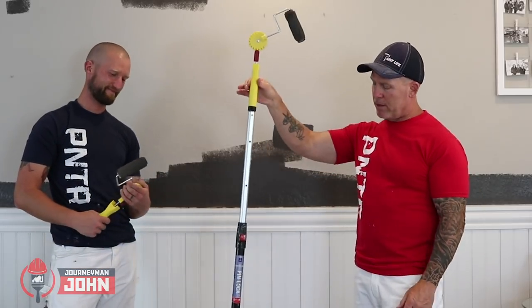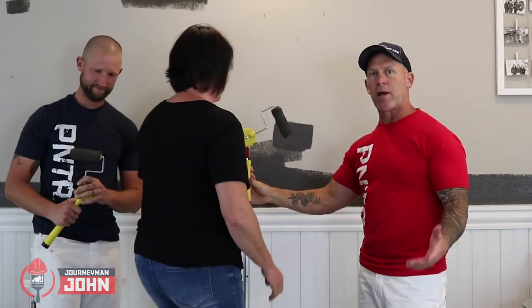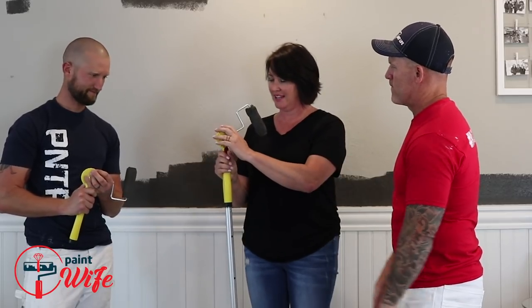We're professional painters. Painting wife Lisa is here. Lisa, we want to have a do-it-yourselfer give it a star rating and review. I need help — I'm not a good painter. I was kind of excited because you guys can't always do painting for me, so I thought maybe I can use it.